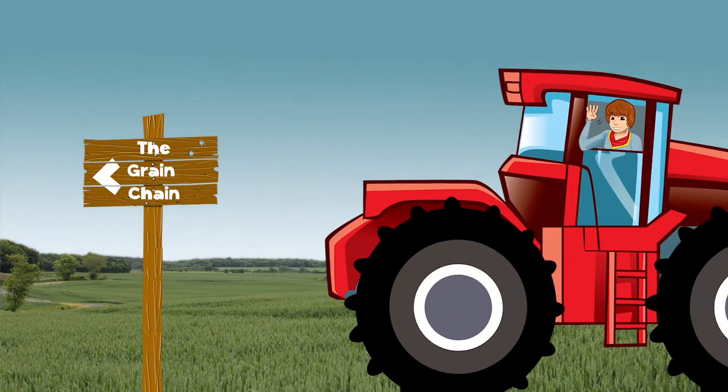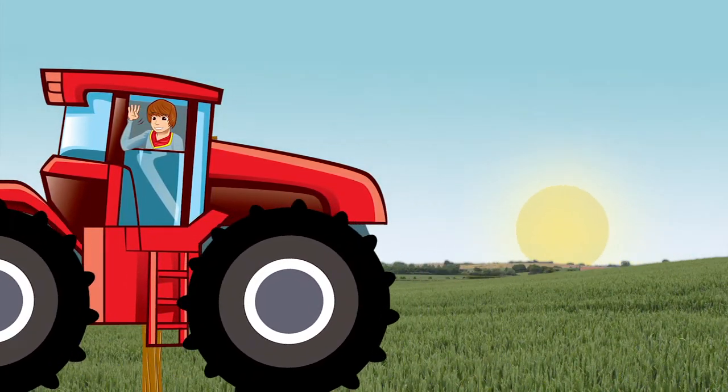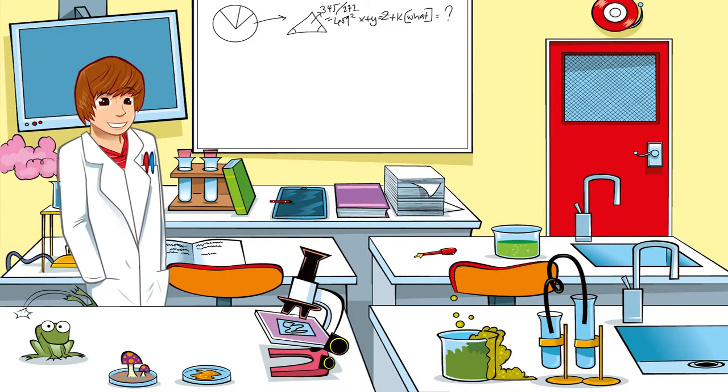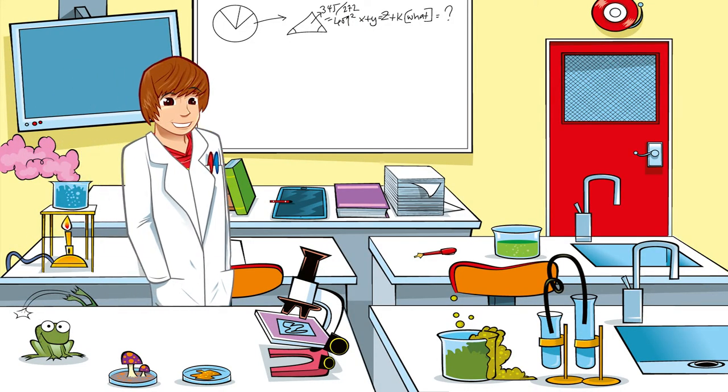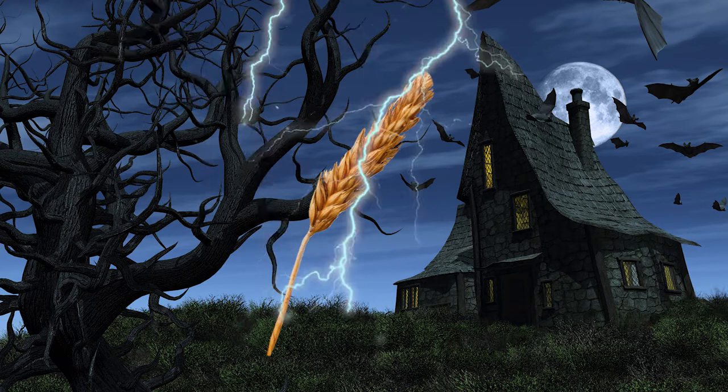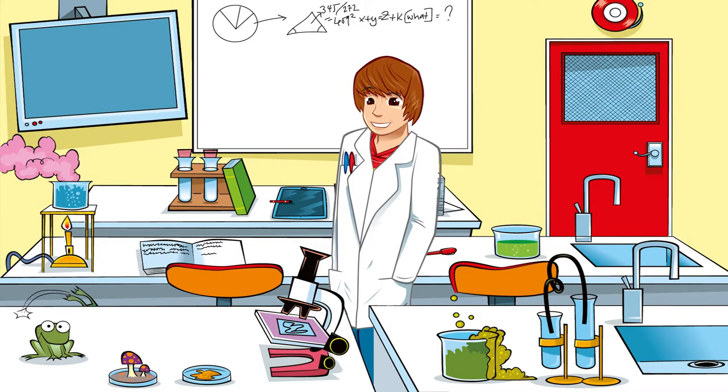George explores the grain chain with support from farmers and millers across the UK. Hi guys, I've come down to the science lab at school to experiment on some wheat and bring it to life. Just kidding. I collected some wheat from a local farmer the other day and have brought it in to get a closer look under the microscope. Let's check it out.